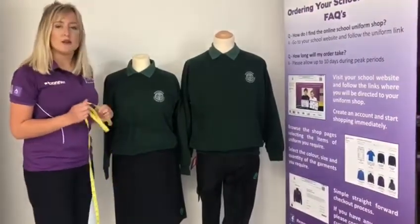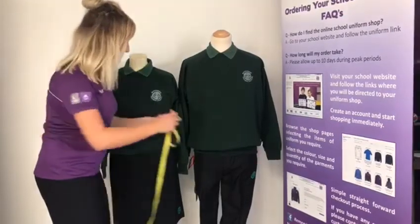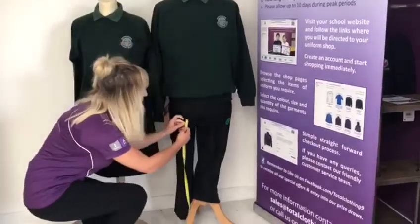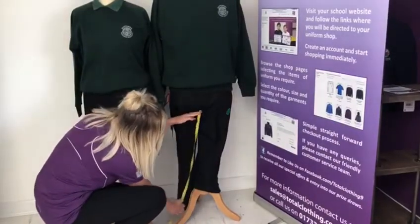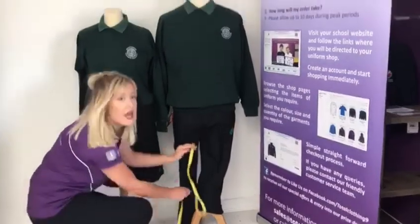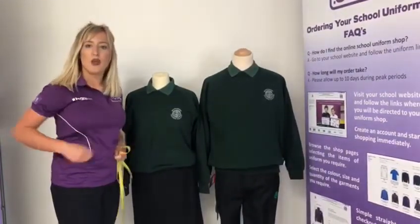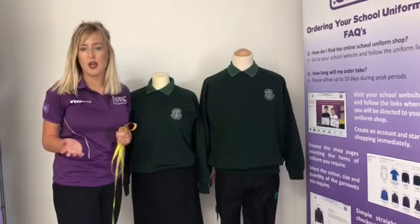For boys' trousers, these are measured in waist sizes and inside leg measurements. For the waist, take the waist measurement as just shown. For the inside leg, measure from the bottom of the crotch all the way down to where the trouser would finish — probably on top of the shoe, though you may want to allow longer for growth. The trousers do have waist adjusters in them so you can pull them tighter, so you may want to go slightly bigger in the waist.